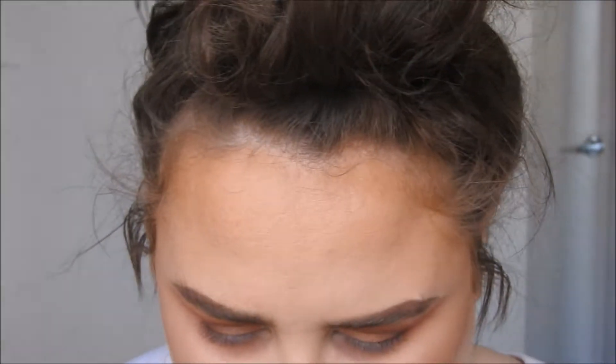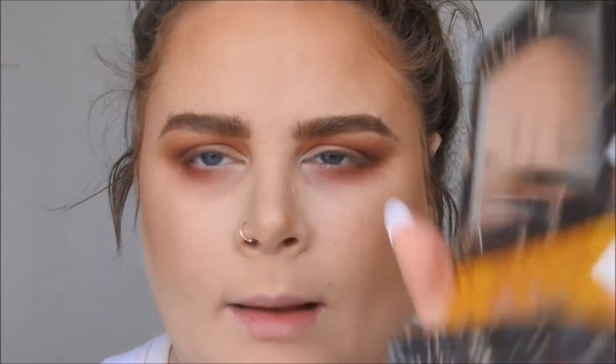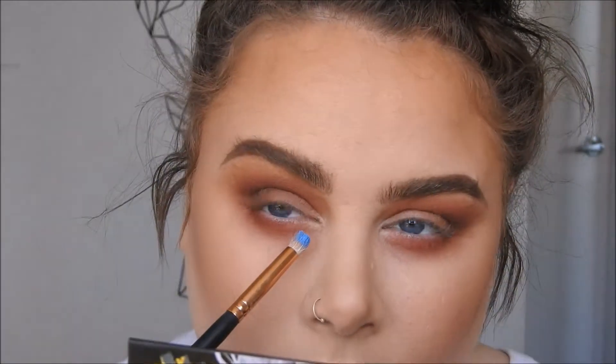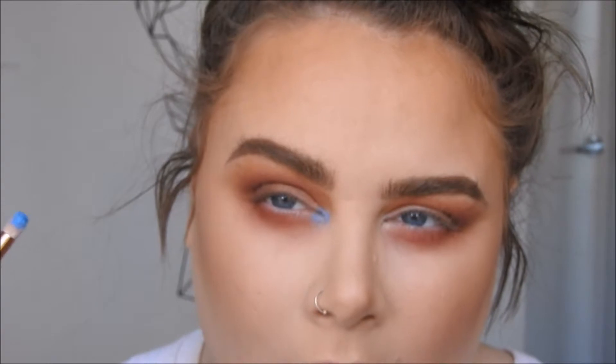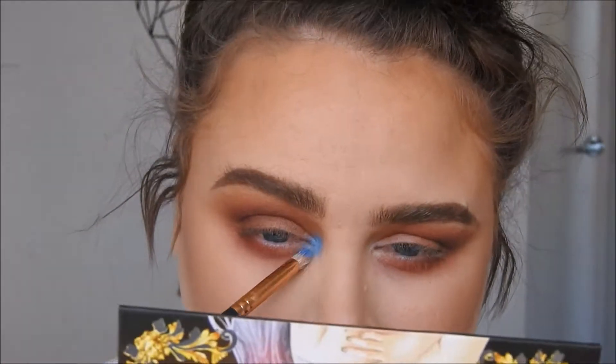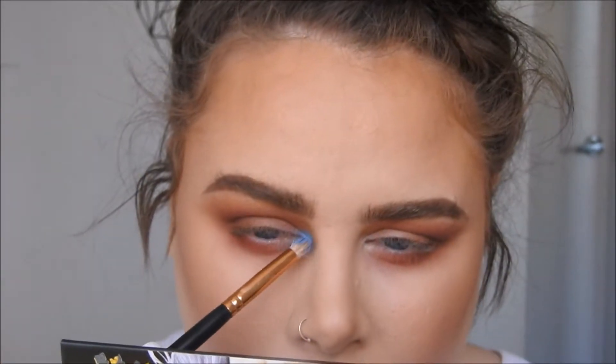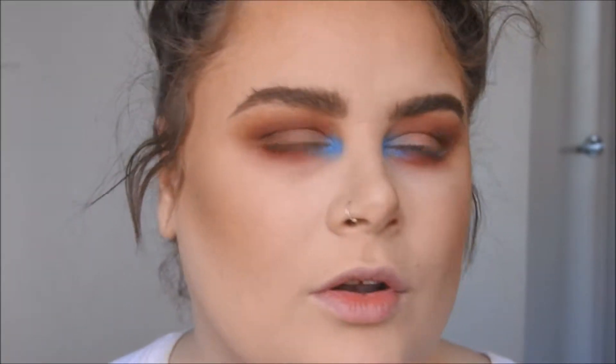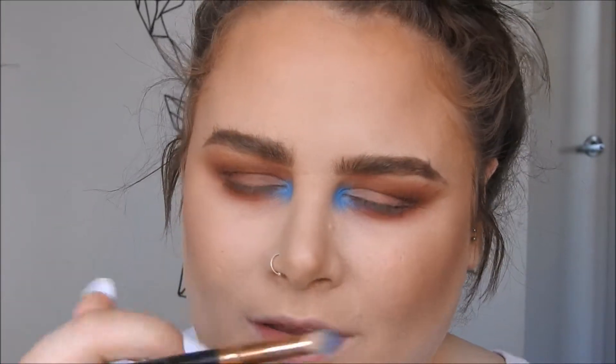Now I'm going to take a little skinny brush — the Morphe R41 — and take that baby blue called Filter from the Lime Crime Venus 2 palette. It's a little bit wet which is going to help it stick. I'm going to put it on the inner corners. Reds and browns complement each other so beautifully. It doesn't have to be perfect — you can do the inner corner with a green, yellow, or any type of colour, or even just a white if you're not feeling this. Maybe if you have brown or green eyes, a purple would be gorgeous.